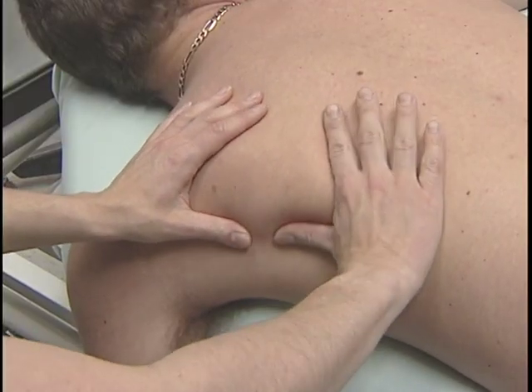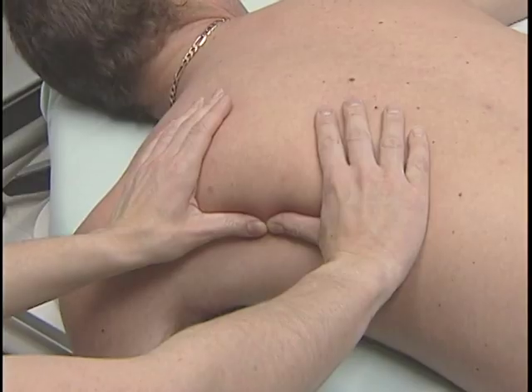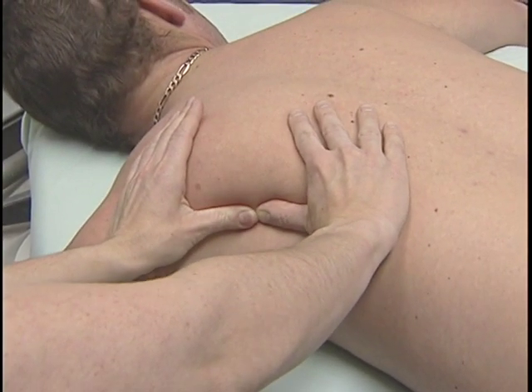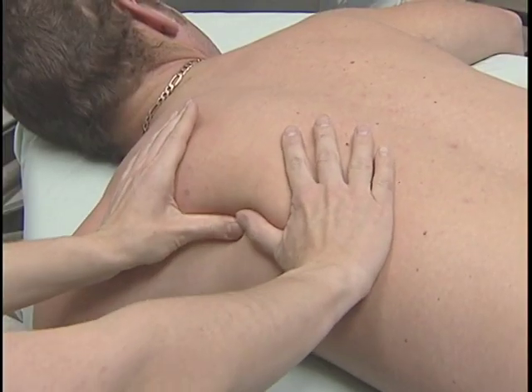Placing the fingers on the lateral inferior edge of the scapula, we exert pressure medially, rotating upward. The pressure should be of gradual intensity as the surrounding muscles relax.